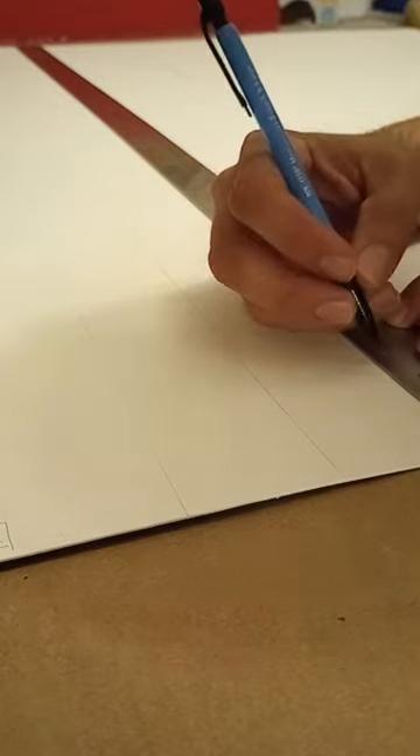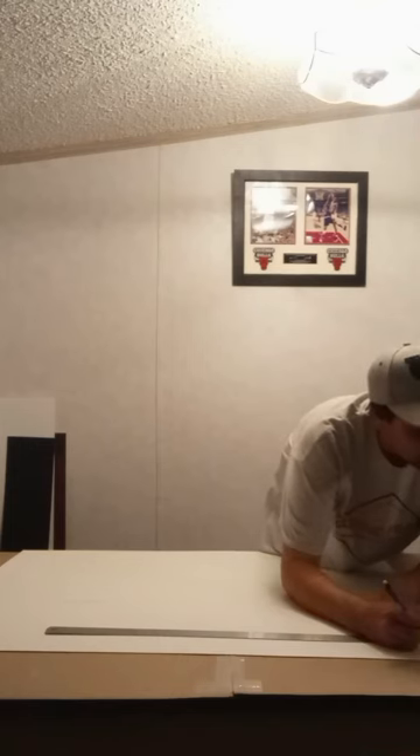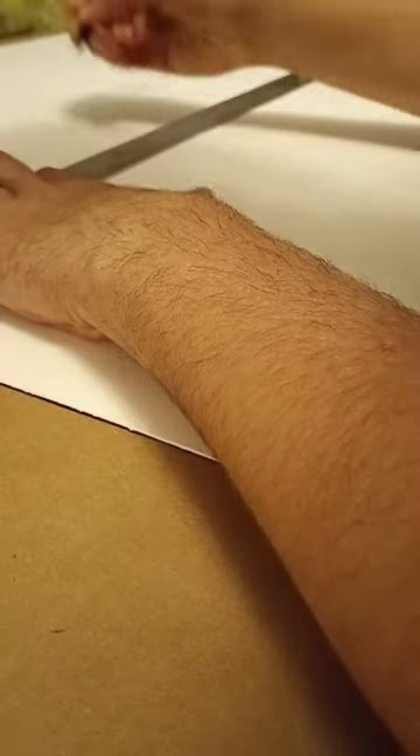Next thing I do is measure and draw the layout of the display on the back of the matte boards. During this step, I always double check the measurements before cutting the mats.